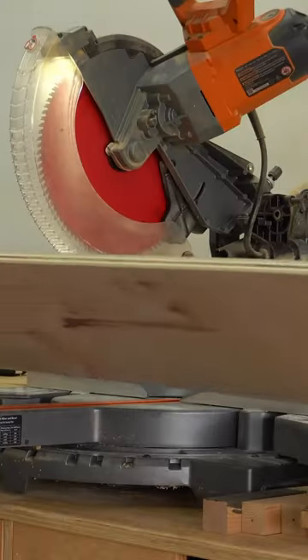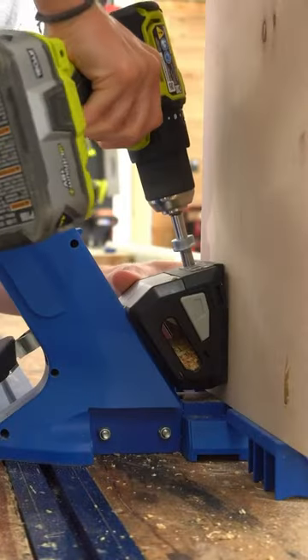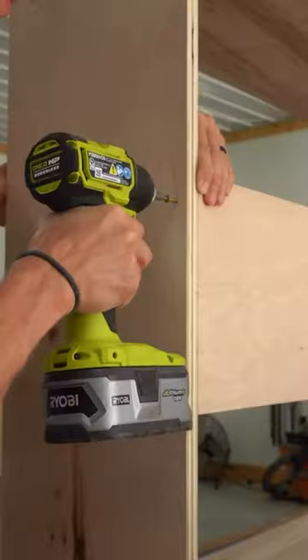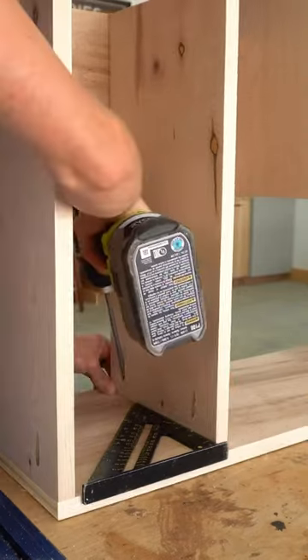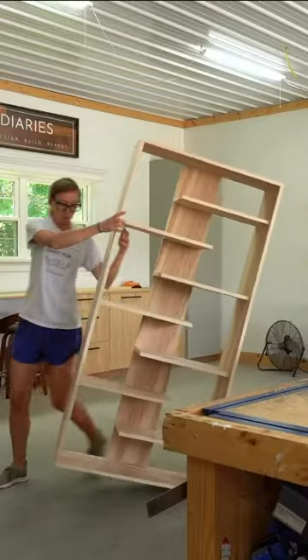Then I trimmed these strips to length and began assembling the main body of the shelf using pocket holes and screws. I added the back panel in the center, then installed 3 shelves on the left and 4 shelves on the right. These shelves overlap in the middle and alternate on each side, giving it a fun, unique, modern style.